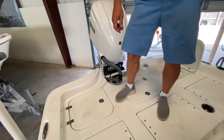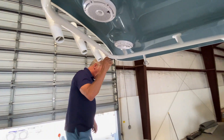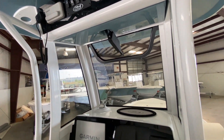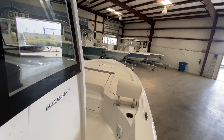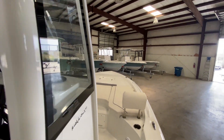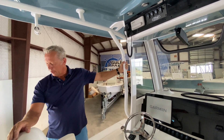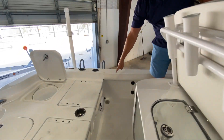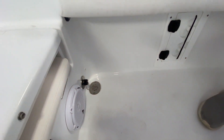Sea Hunt really did a good job and thought this boat out well. So if you're in the market for a new boat and think a 25-footer is going to fit the bill, I encourage you to stop by and take a closer look. I think you'll be impressed — the pictures and film really don't do it justice. One thing I wanted to point out before we go: this also has a raw water wash down as well as a fresh water wash down.